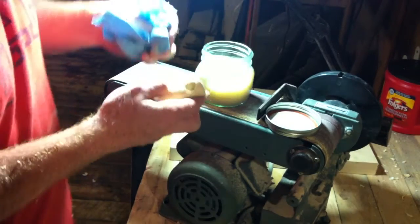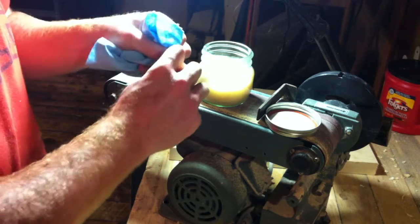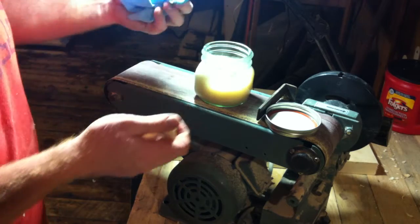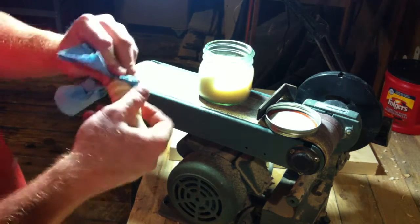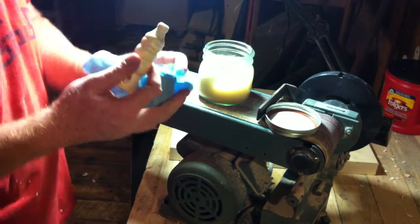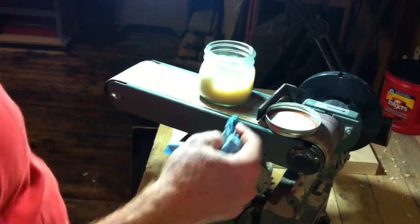Now some beeswax — soak it in beeswax. This is a little finish that I made. To get the beeswax softer I melted it in a double boiler and mixed it with mineral oil — not mineral spirits, mineral oil. So you can actually eat this finish; it'd be fine. It wouldn't taste good, but it might make you crap.